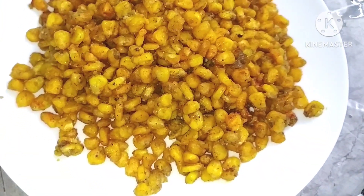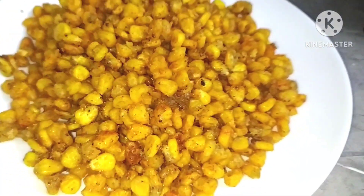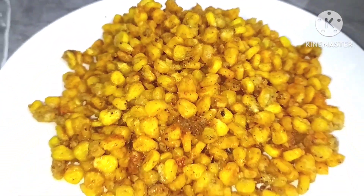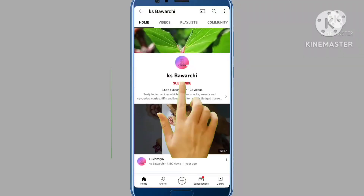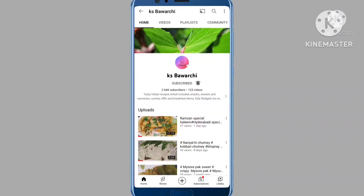Look, it's delicious — crispy corn is ready! It tastes the same as restaurant style. You should try this recipe in the rainy season. Friends, please like, share, comment and subscribe to my channel, and press the bell notification. Thank you so much.